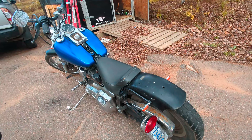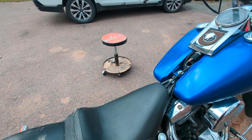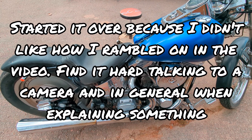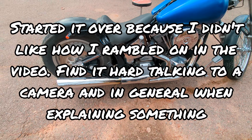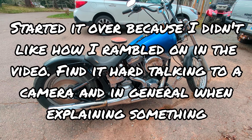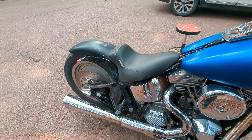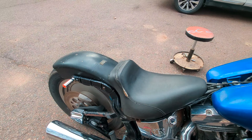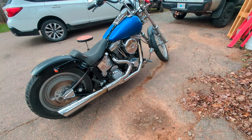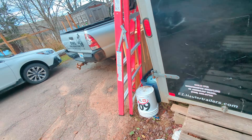The bike is running now — it's not on silent mode. I actually made this video once already and didn't like it, so I had to start it over. There you go — runs like a champ yet again. The other one is in here too; I gotta get it out and get it going.